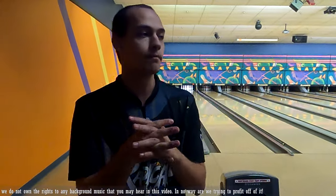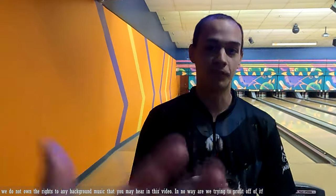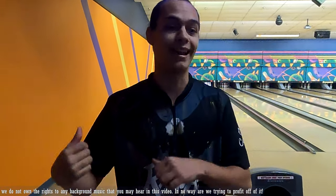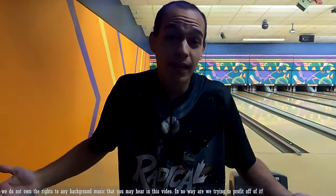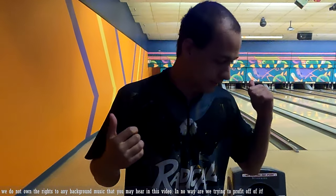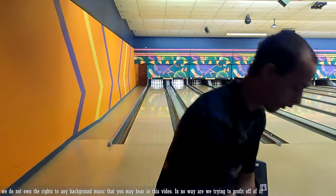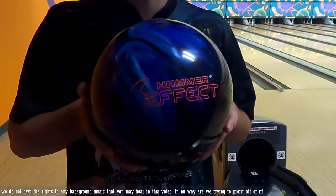Hey folks, welcome to Down the Lane Bowling. I'm Alex, John's behind the camera today. For most ball review videos I do them after I get out of work at Gaylor Bowling Center, but this time John's with me. We're here at Lucky Jack's, we just got done with leagues, and I've got another ball review video for you - another Hammer ball, the Hammer Effect.